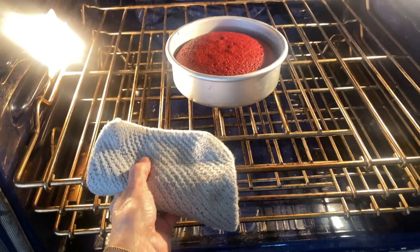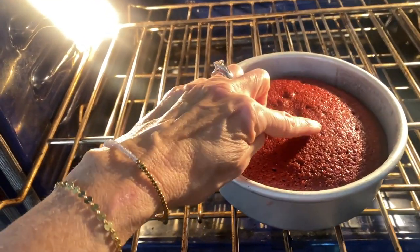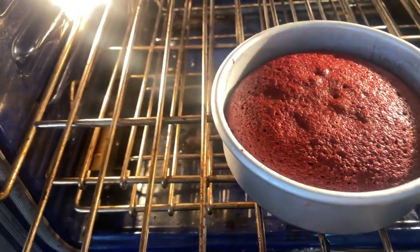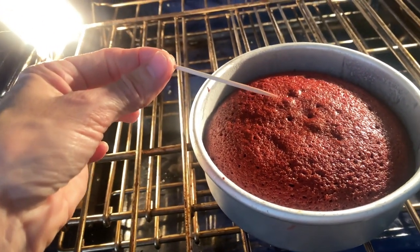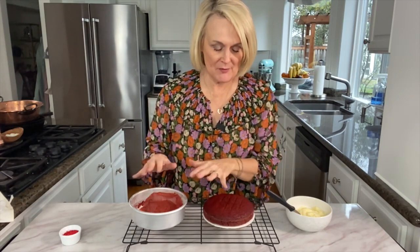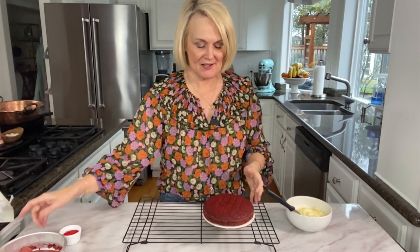After our cake is done baking, let it cool in the pan for 10 minutes, then take it out, put it onto the rack, and we have to wait until it's totally cool to frost it. Two tips to make sure your cake is done: use the finger test — press it and the cake should bounce back. Or take a toothpick, insert it in the middle, and it should come out clean. So our cake is cooled — I let it cool in the pan for 10 minutes, took it out. Just remember to pull off the little piece of wax paper that is on there.